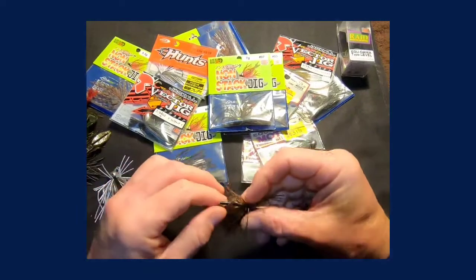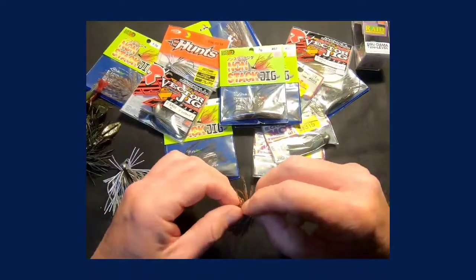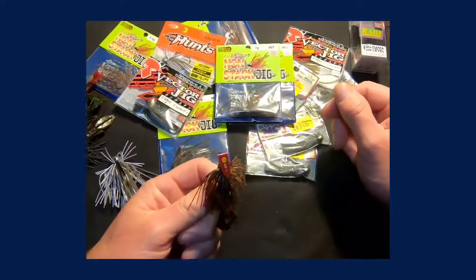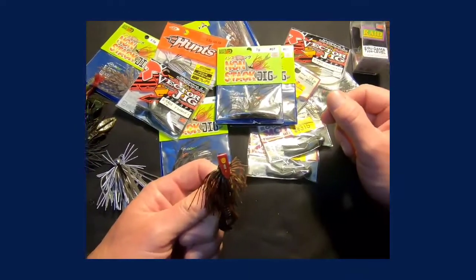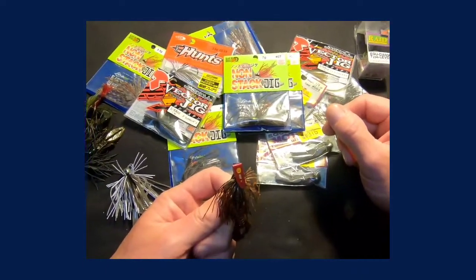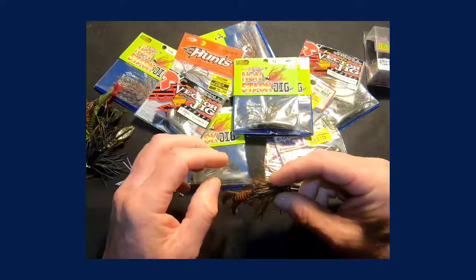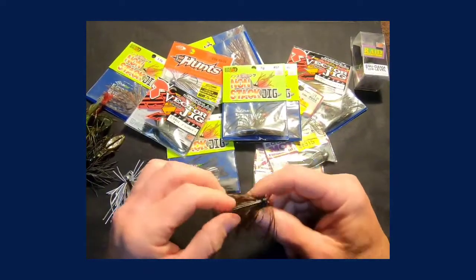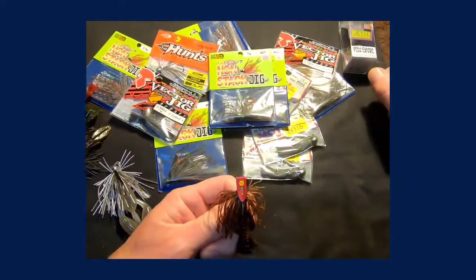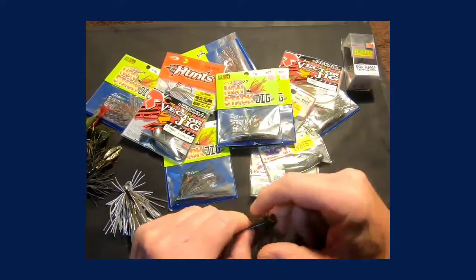This is the best of the best right here. I have not found another jig — JDM or domestic — that rivals this one. A lot of these jigs are difficult to find, but they still can be found; eBay is a good starting point. This is the Kasumi Non-Stack Jig, one of my favorites mainly because of that head design. After fishing it for several years I realized the hook, weed guard, skirt — everything is top notch. Just an all-around great jig.